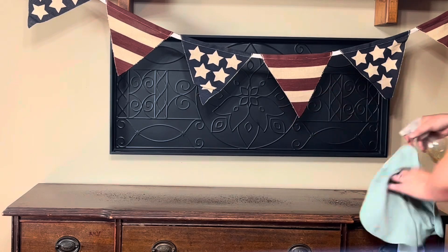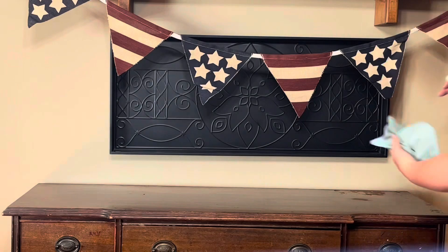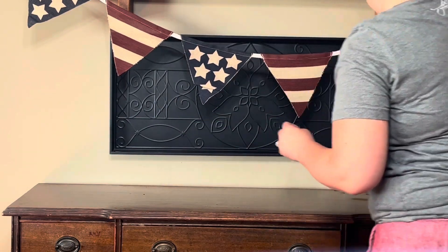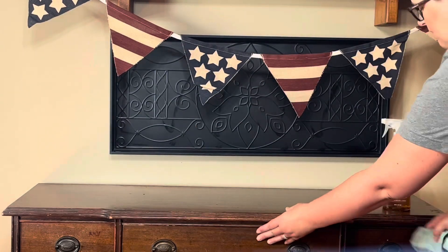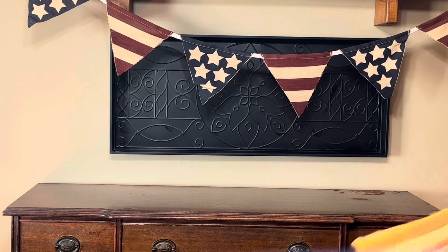Now we've moved on to this cabinet that I've had for several years — I got it from an auction for about two dollars. The black wall art in the back is actually from Decor Steals; it's a boot tray and I used Command strips to hang it on my wall.